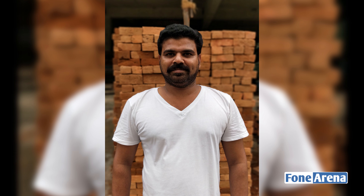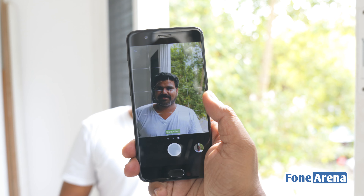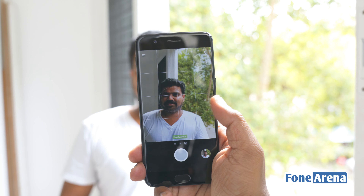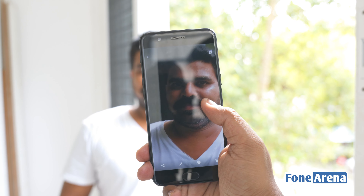Since there is still a lot of software trickery in place to make this happen, the results can be quite hit or miss — many times you might find the bokeh boundaries overlapping with the subject. With objects, this gets a lot worse. But we can't really blame OnePlus for this; it is early days, and to their credit, the portrait mode is well meant to be used with portraits.